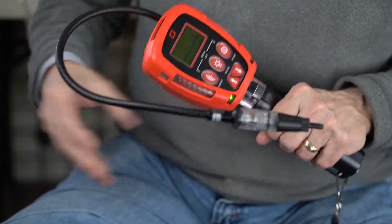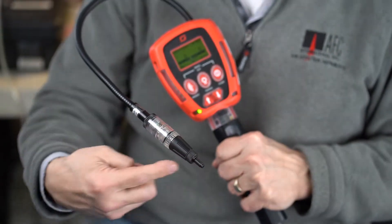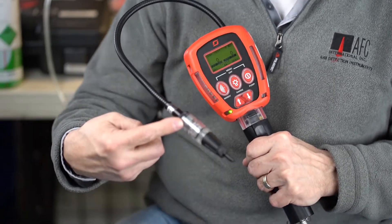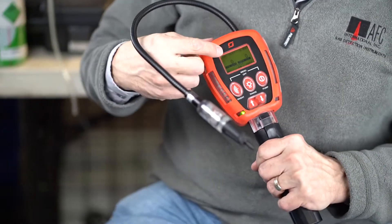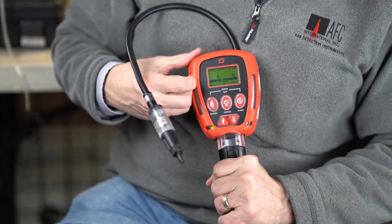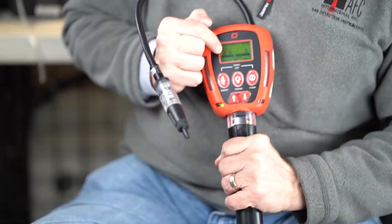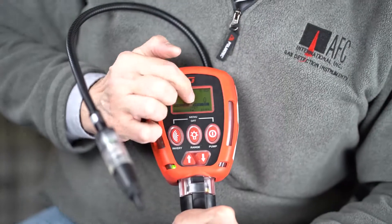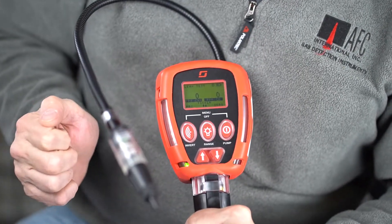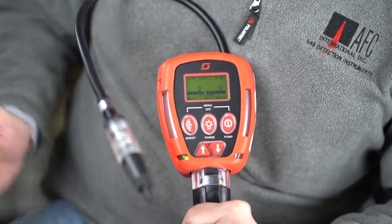The instrument itself has an internal pump. We pull a sample through the inlet here, it goes past our leak detector MOS sensor, and then it comes back down into the instrument. From the display — I'm going to have the cameraman zoom in a little bit here — we have part per million and then percent LEL. We're going to go ahead and give the unit some gas.